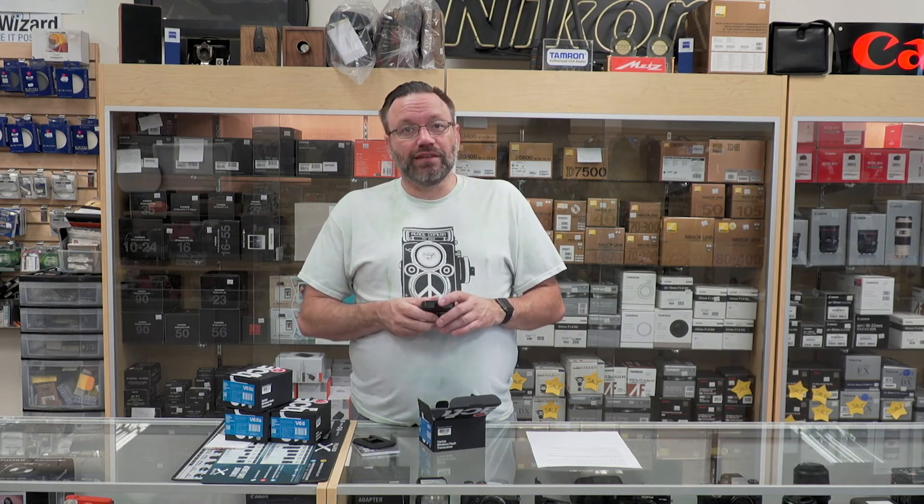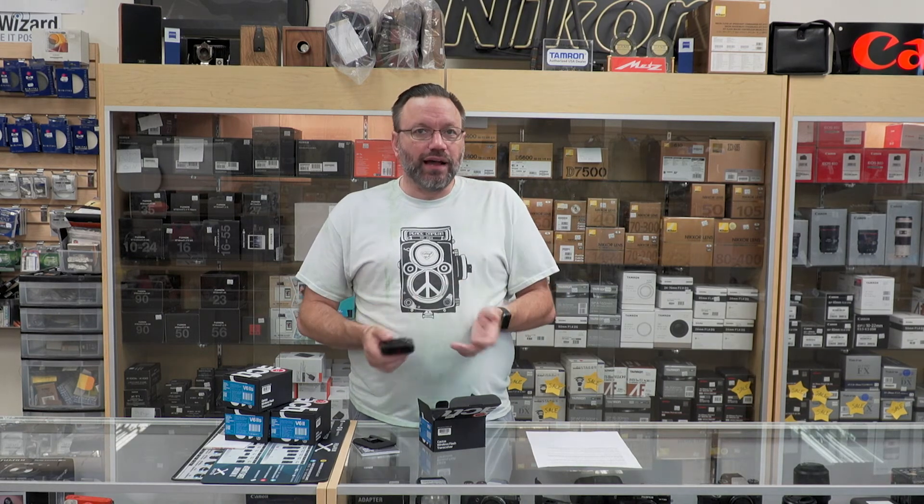They retail for $95 each, so for $200 you can basically get a nice set of these triggers, and I highly recommend them.